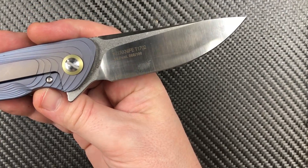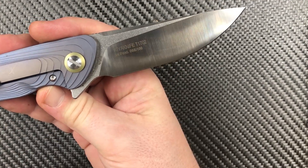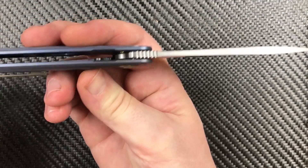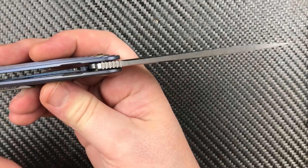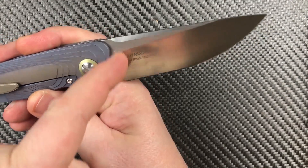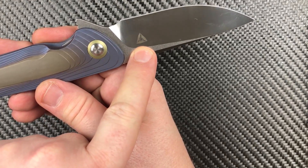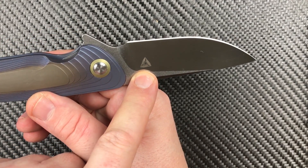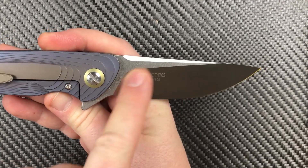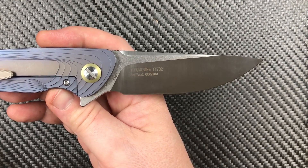If I could give Tuya Knives some advice, since they're a young company — take the text off the knife. Just erase it. If you want to do a numbered thing, go on the spine of the blade or somewhere else. Leave S35VN in there like Wee does — nice and small and out of the way. If you want to keep the Tuya triangle emblem, cool — that's a neat emblem. But all the writing, put it somewhere else and get rid of the T-1702 thing. It doesn't need to be on there.